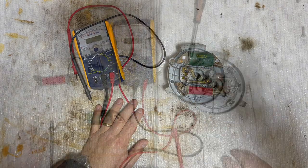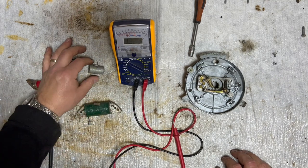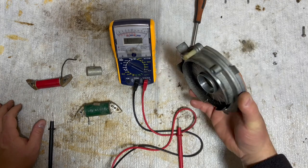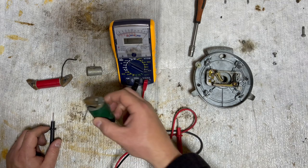Let me take these off and then I'll show you how to do it. Now we have taken off the ignition coil, lighting coil, and the condensator from the starter plate. We're going to do two readings on this one.